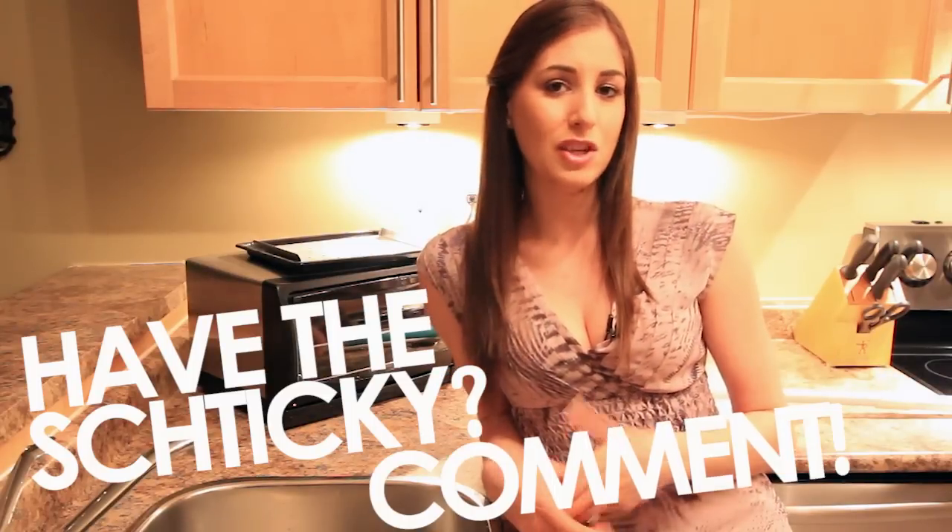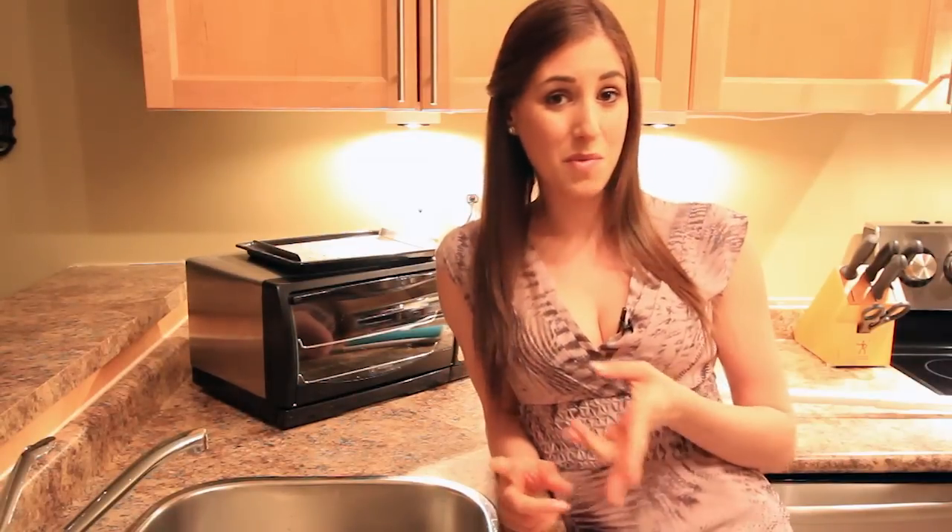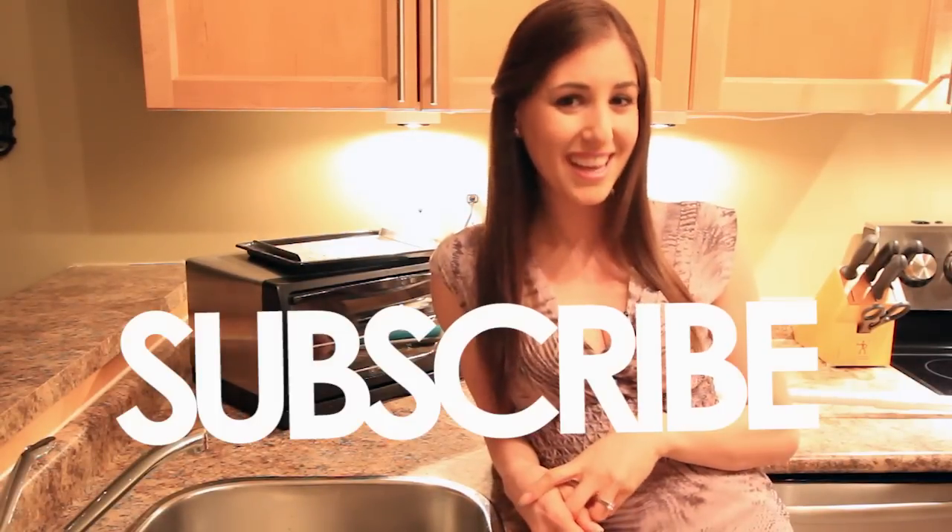So what do you think? If you have the Shticky, drop us a comment and let us know what you think. Has your experience been different than mine? Or if you saw this video and you're about to make a purchase decision — do I or do I not get the Shticky? Have I convinced you? If you like this video, give it a thumbs up. And for more product reviews and answers to your cleaning questions, hit the button above to subscribe. Thanks so much for watching and I'll see you next time.